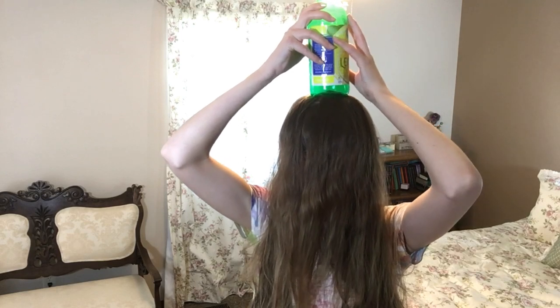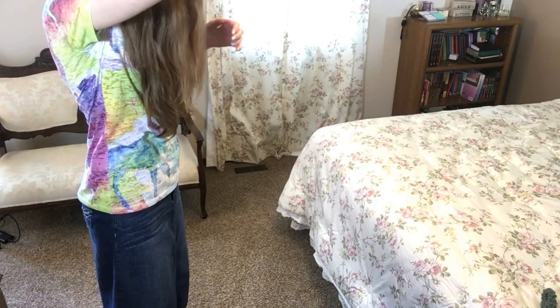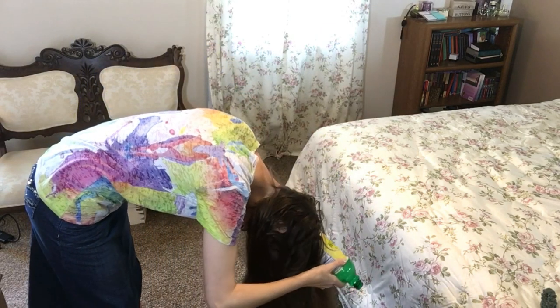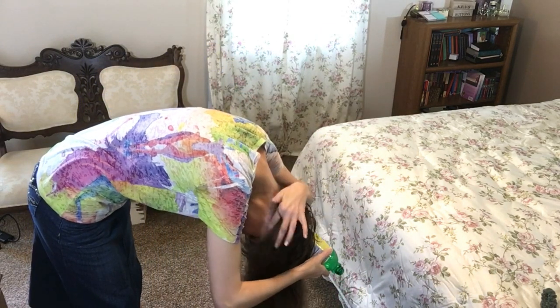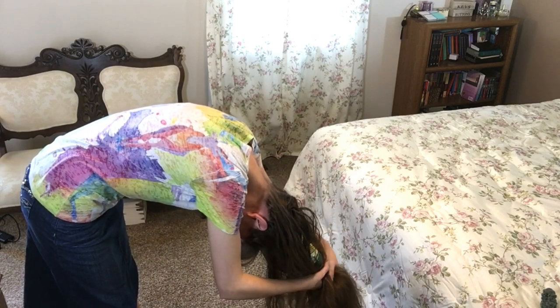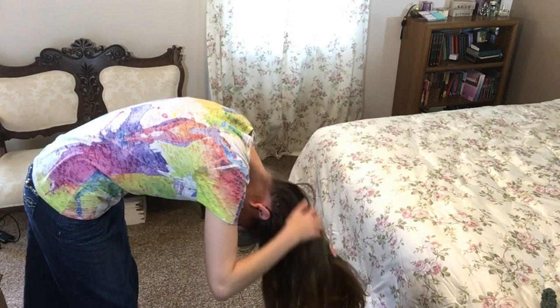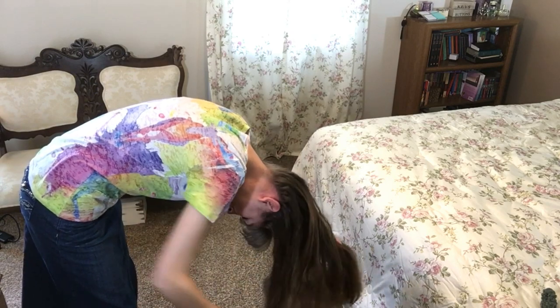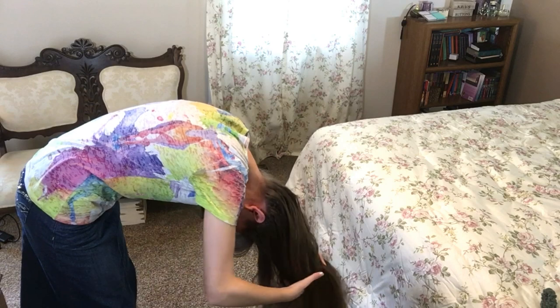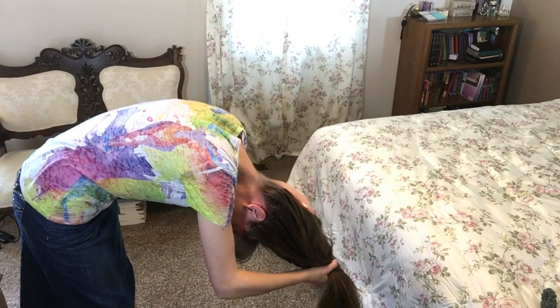Then you're just going to take the bottle, put it on the top of your head, and flip over. As you're flipping over, make sure to hold the bottle on the top of your head, then just push all your hair off your face and grab it at the top with the bottle. I like to smooth it as I go because I feel like it looks a little bit nicer, but if you want it to look even crazier and more wacky, don't bother smoothing it.